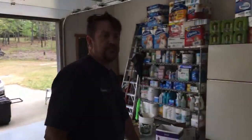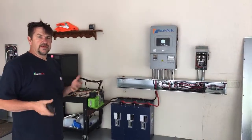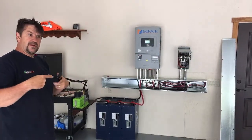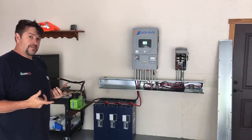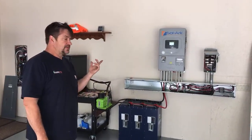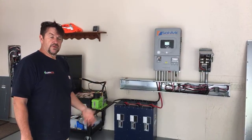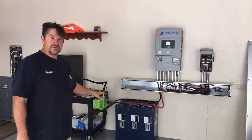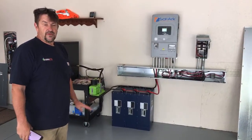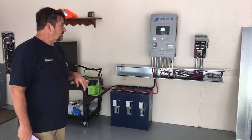The reason we're doing this system is time-of-use rates. Very few systems we install get to take advantage of the battery and solar every single day. This customer has time-of-use rates with peak pricing from 4–7 PM and 6–9 PM in winter, so we discharge the batteries during that window to offset what it would've cost to pull from the grid. This is our second time-of-use system — the first one has been running six months and they have no power bill.